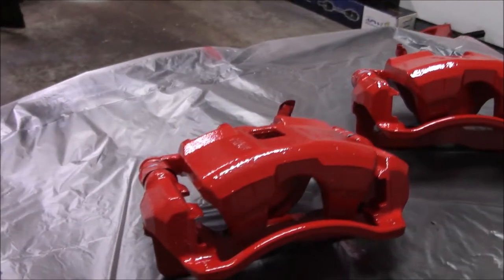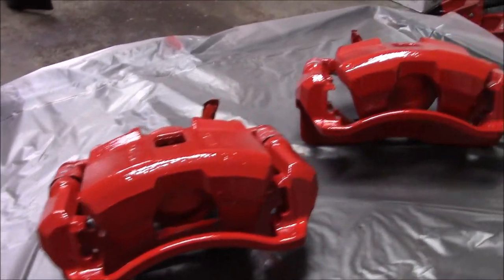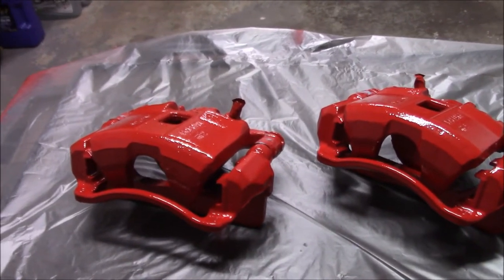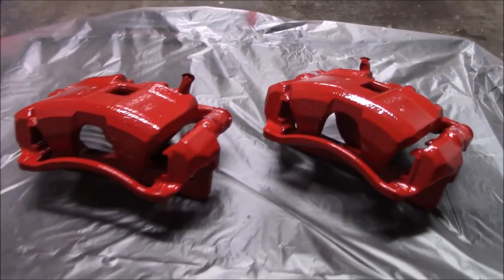This is a nice easy DIY. If you guys want to paint your own calipers - this is if your calipers are off the car. If they're on the car it's going to be a little different, but if you have to replace them and you want to paint them, here you go. If the calipers are on your car, the only difference is you'd have to mask around the rotor, or you could take your calipers off, set them on a bucket, mask everything else around it, and spray just like this. Those are the steps I take and I usually have good results.